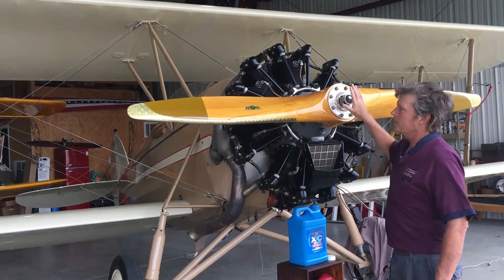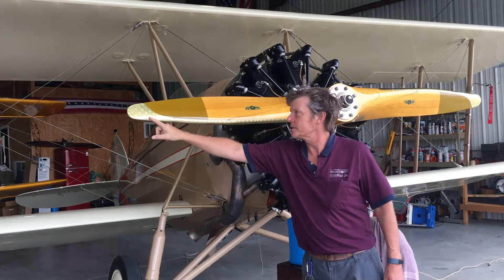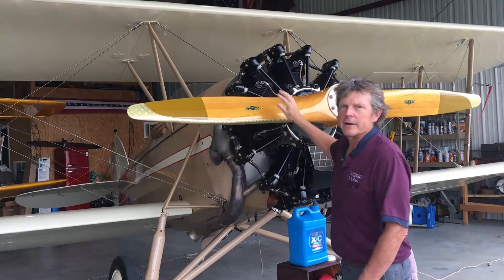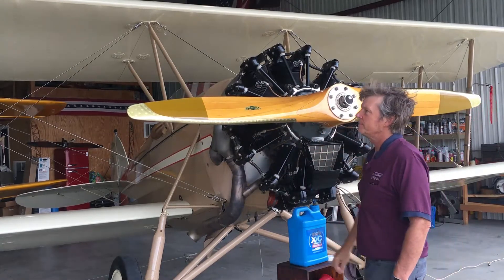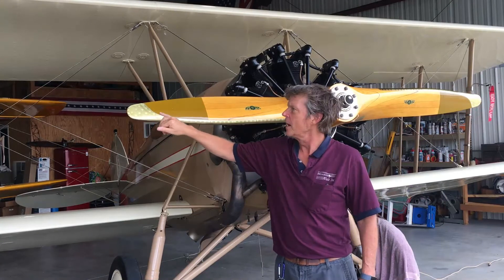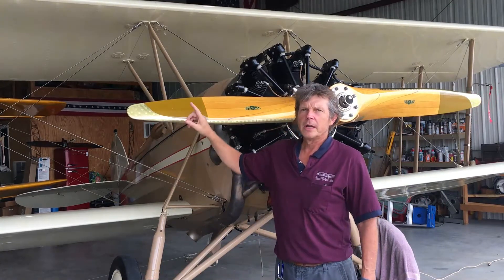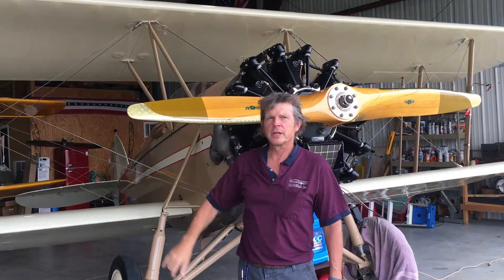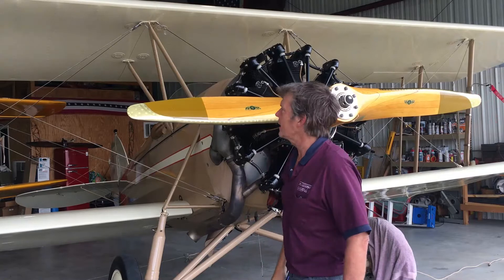This propeller is wood, and this metal leading edge protects it. This prop is made out of several layers of lamination. All these fittings in here are soldered, and underneath the solder is a countersunk screw that holds this leading edge on. There are also some holes drilled in the end so that water can get out of it.